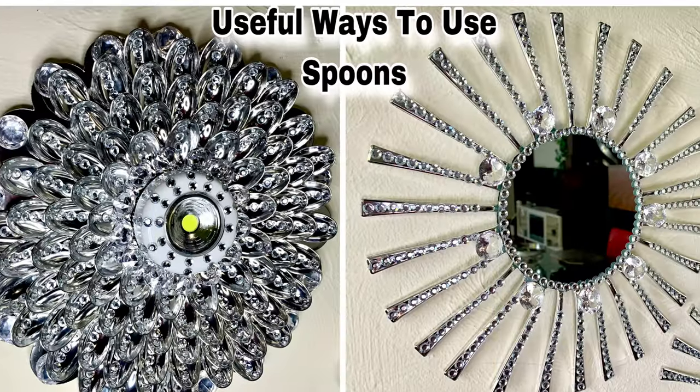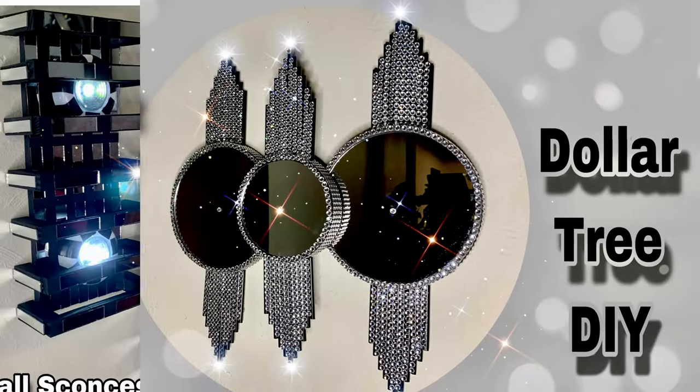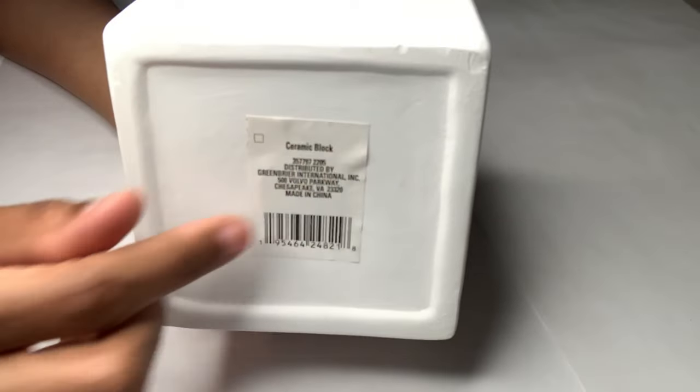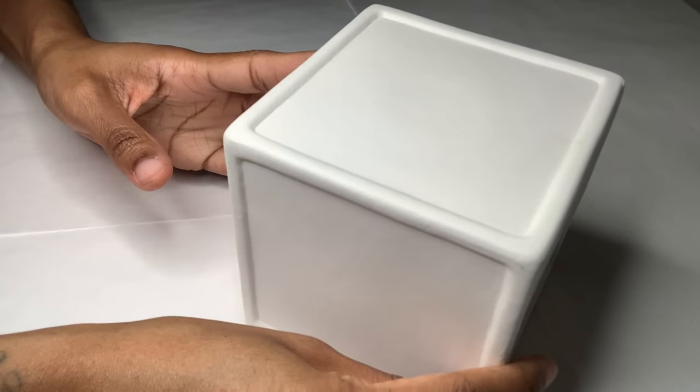Welcome, or welcome back to my channel! For this week's video I'll be making two different Christmas DIYs, starting off with this ceramic block that I purchased from Dollar Tree in the plus aisle.